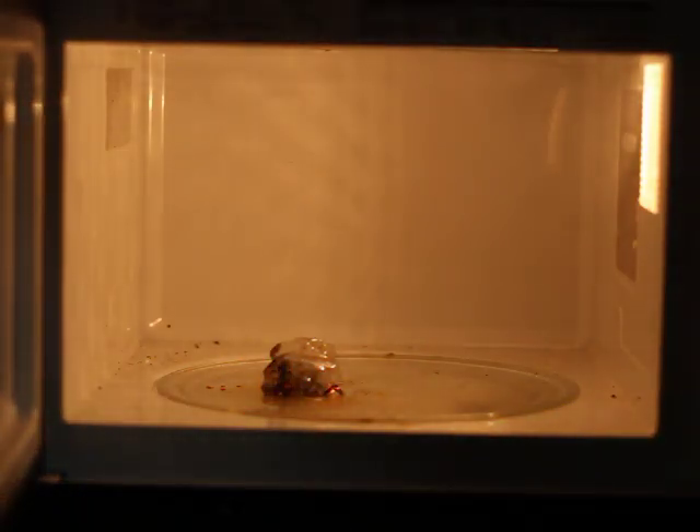This effect may be more visible if we microwave the napkin uncovered, so that's what we'll go ahead and do next.